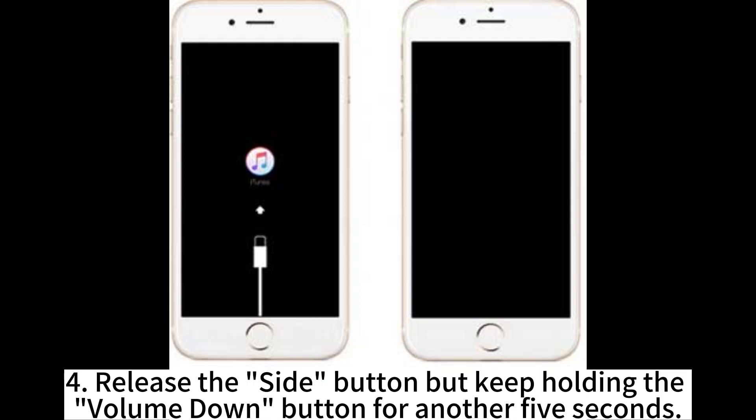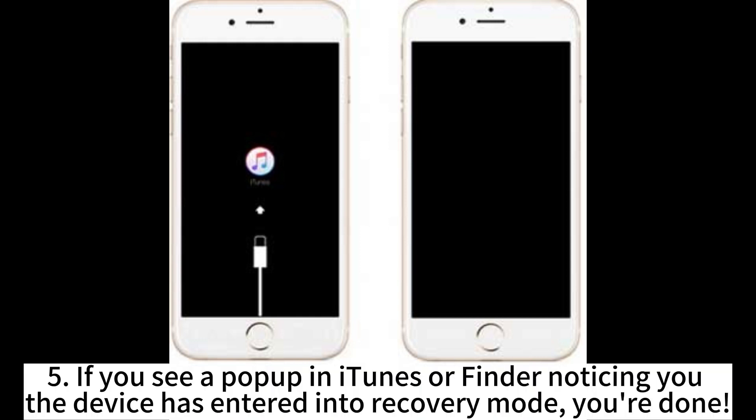Step 4: Release the side button but keep holding the volume down button for another 5 seconds. Step 5: If you see a pop-up in iTunes or Finder notifying you that the device has entered into recovery mode, you're done.